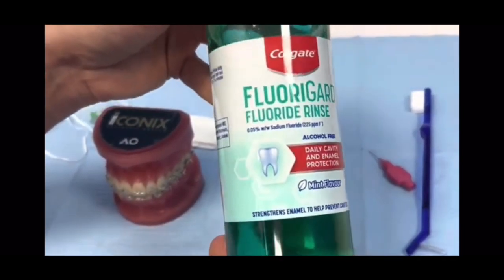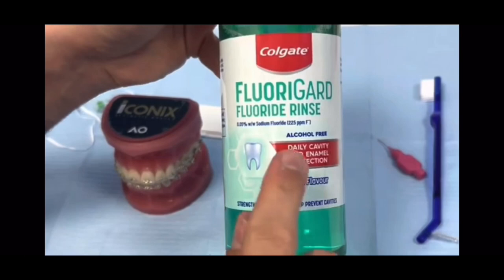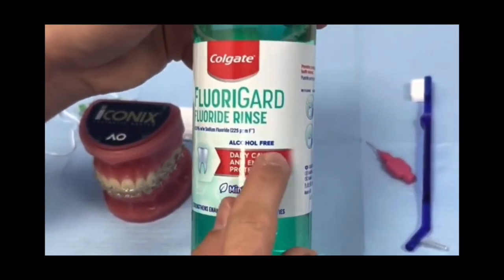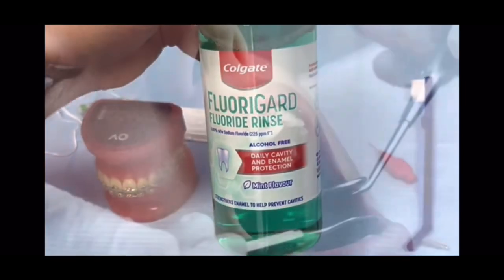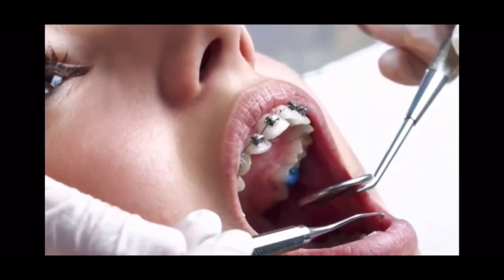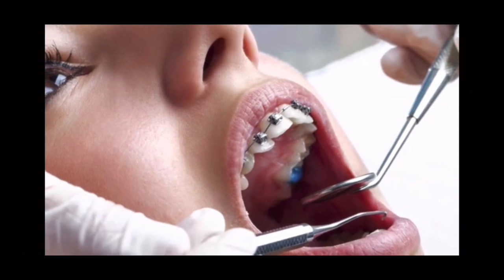For anybody who has braces, we also recommend the use of a fluoride alcohol-free mouthwash. If you go to the shops, make sure it's got fluoride inside it and it's alcohol-free. The best time to use the mouthwash is at a different time to your brushing — for example, after your dinner when you're at home.